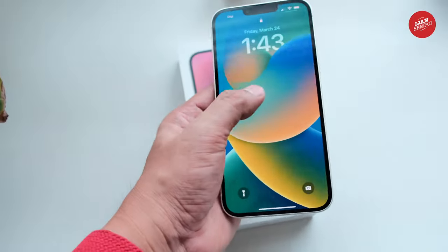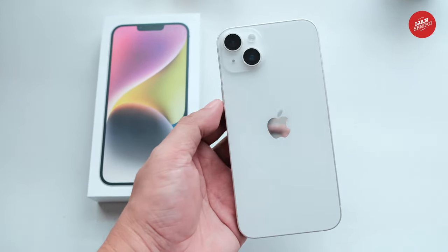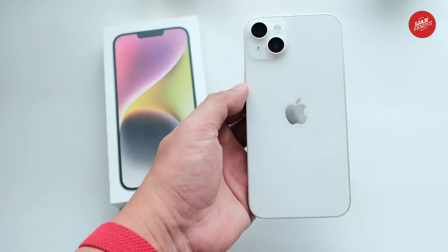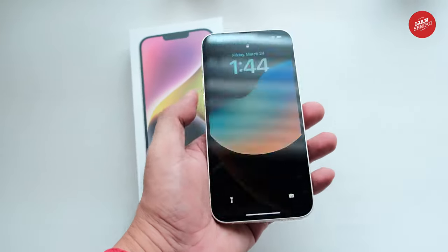I'm already in love with this phone. The battery life is impressive, and the sound quality is top-notch. I can't wait to use it for all of my videos and social media posts. If you're thinking about getting the iPhone 14 Plus, I highly recommend it. The starlight color is gorgeous, and the phone itself is a dream to use.